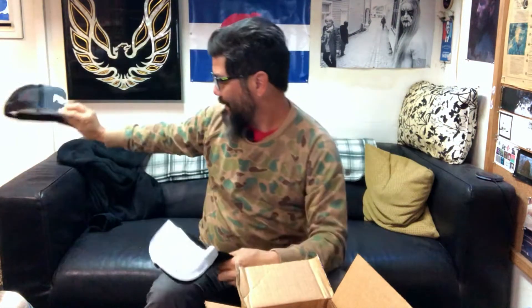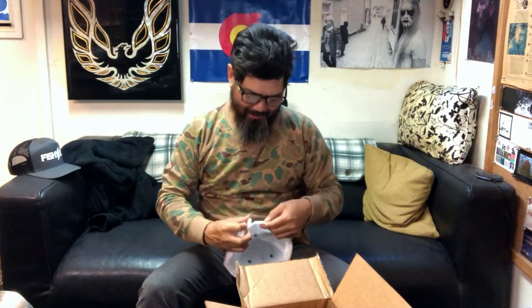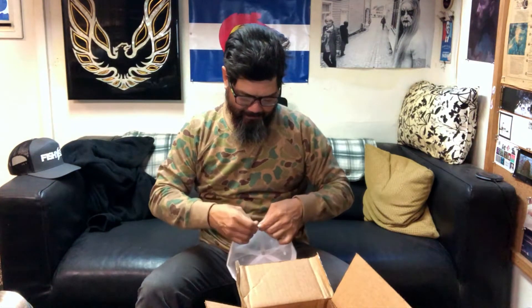Oh, look at that — got a hat! Cool, always need a new hat. I just got this one as you saw in the last unboxing, but guys, try this one out. I got a big head, so I gotta readjust this. There we go. A little Retro Bassin hat.